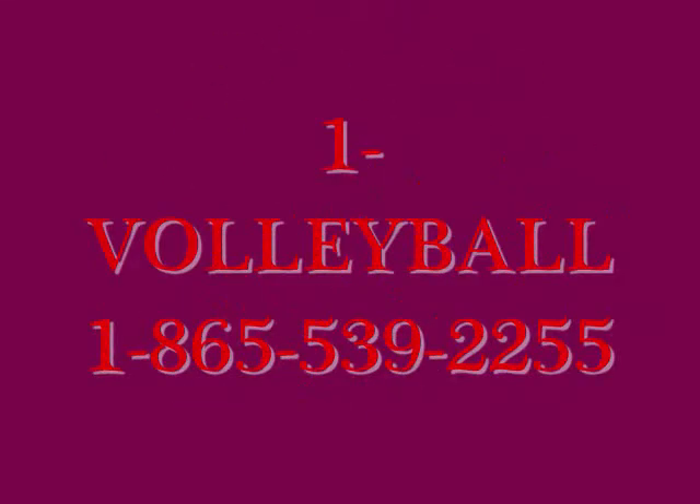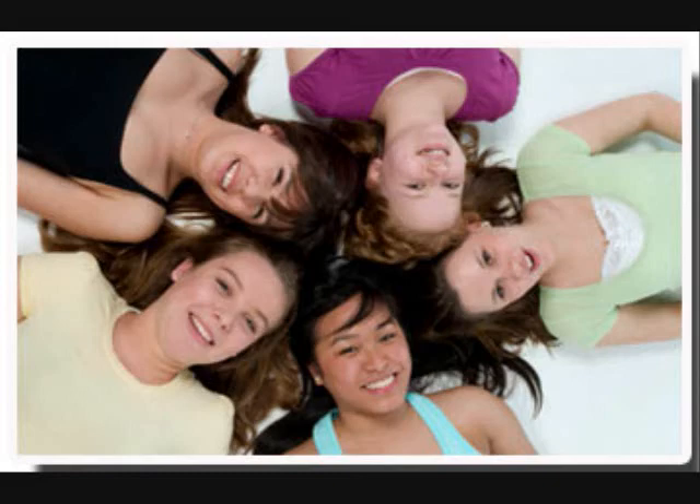You can get the Expando for a low cost of $24.99. Call 1-Volleyball — that's 1-865-539-2255 — and get your Expando today!